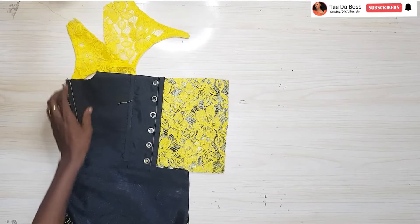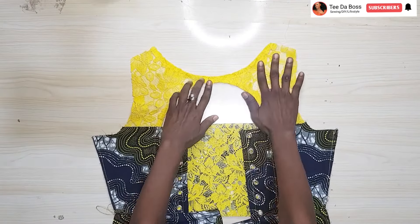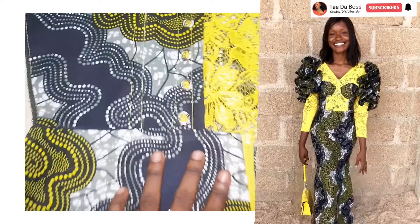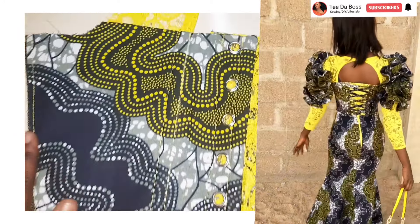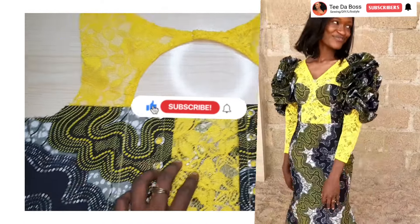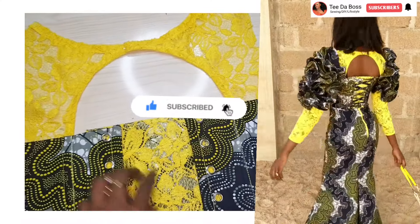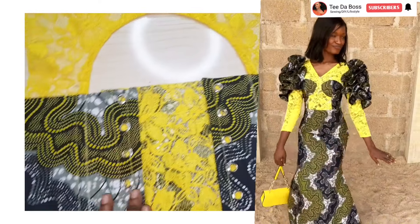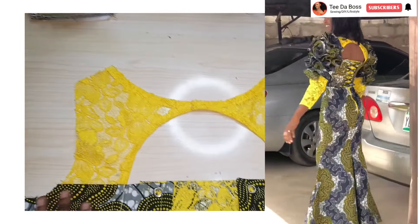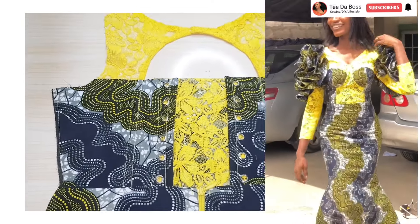Next I'll insert my zipper, sew it in, and insert the press button at the top portion. That's basically it on how to cut and sew the back portion of a corset or bustier dress with a keyhole neckline. I hope you enjoyed the video — if you did, please like, subscribe, and turn on post notifications. Our next video will be on making the flounce circular sleeve, so you won't want to miss that. Thank you for watching — bye!